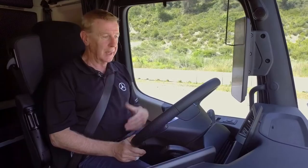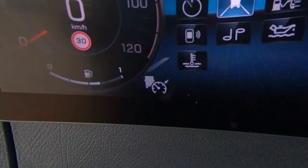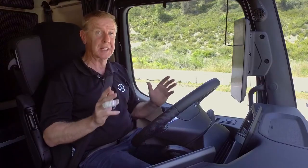Welcome to our section on cruise control. To check your vehicle's got cruise control, if you look at the primary display at the bottom left hand corner, there is a cruise control icon. All Nuatros and Arocs have it as standard.